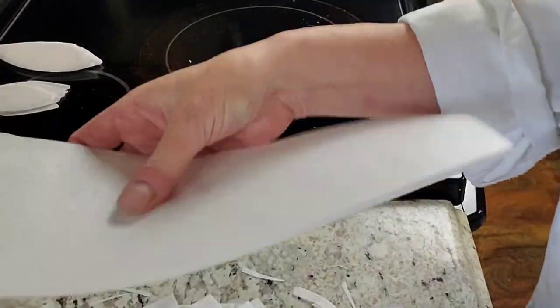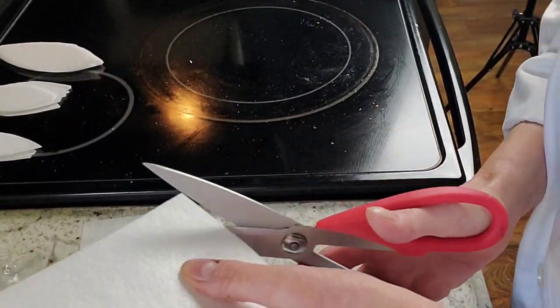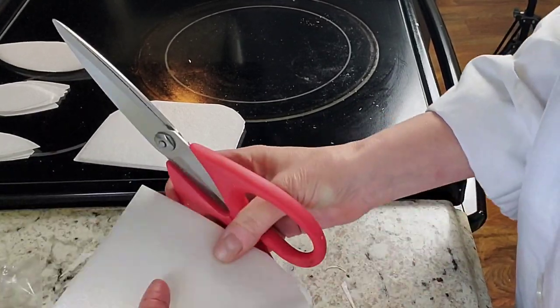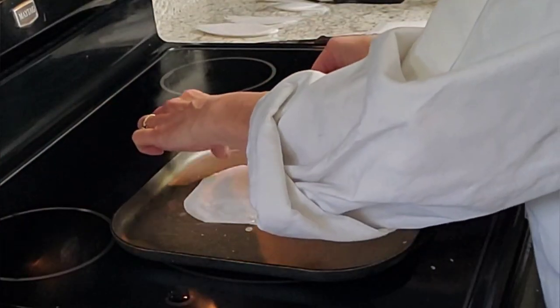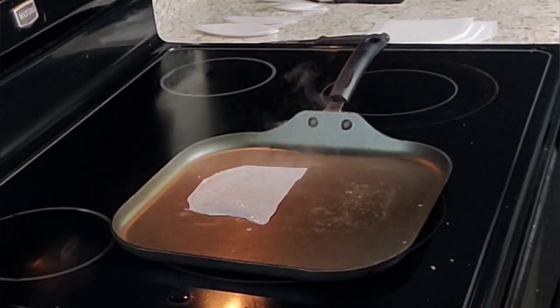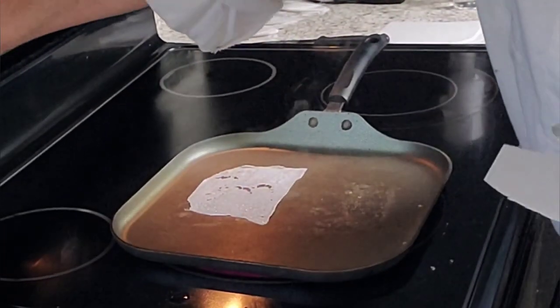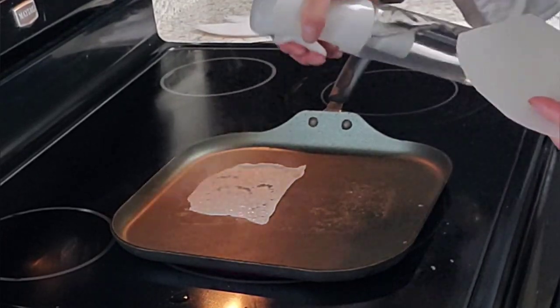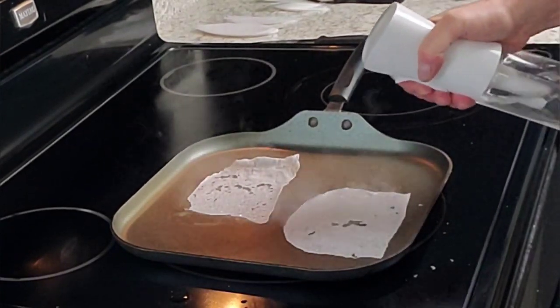First we're going to cut our wafer paper down into smaller sections, and I'm rounding off the corners so that I can get some softer edges to this wafer paper lace. This is zero grade wafer paper. All you do is simply run it through some regular tap water, put it on a preheated nonstick pan on medium heat, and just let it dry out — that's how you get the lace effect.